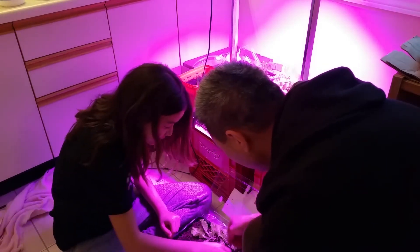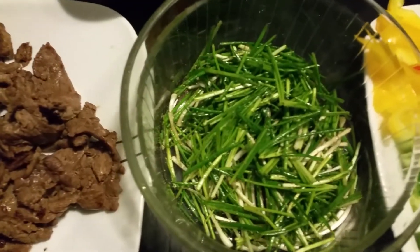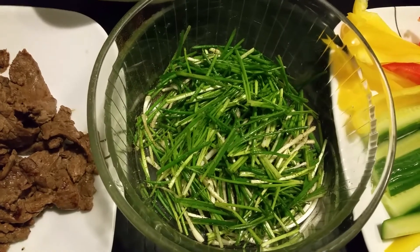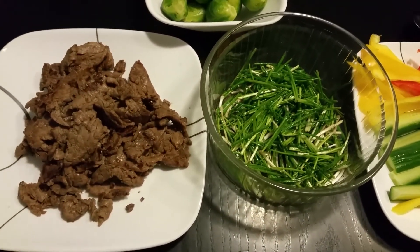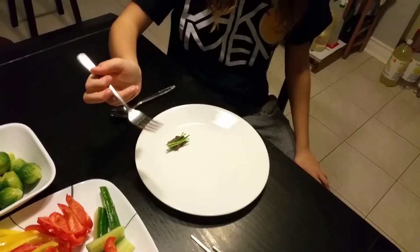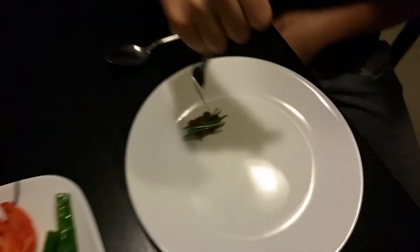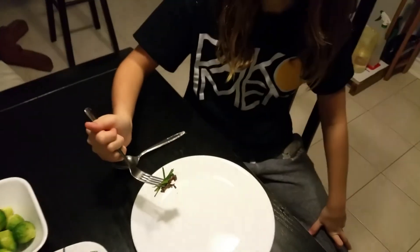So we're just going to scatter them around. As you can tell, I'm not really a good gardener, but she's learning and I'm improving. This is the green onions that we harvested last week — they've been seasoned with salt, pepper, and sesame oil — and we're going to eat it with the sliced beef tenderloin. This is how you eat the sliced beef tenderloin with the green onion. You could also wrap it in a lettuce leaf as well.